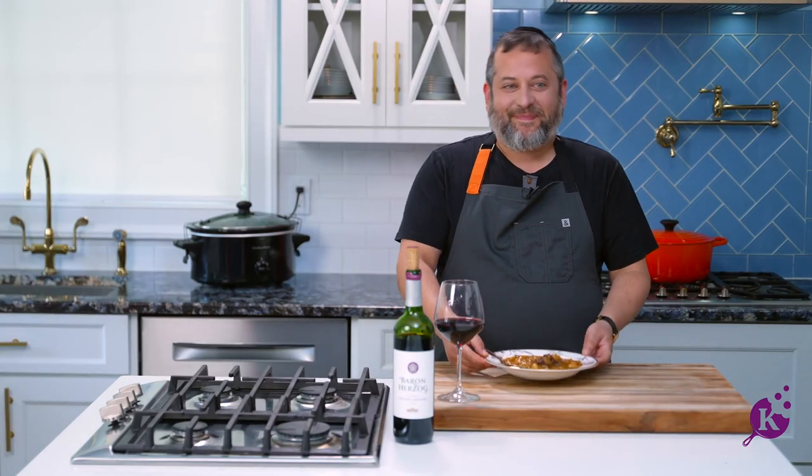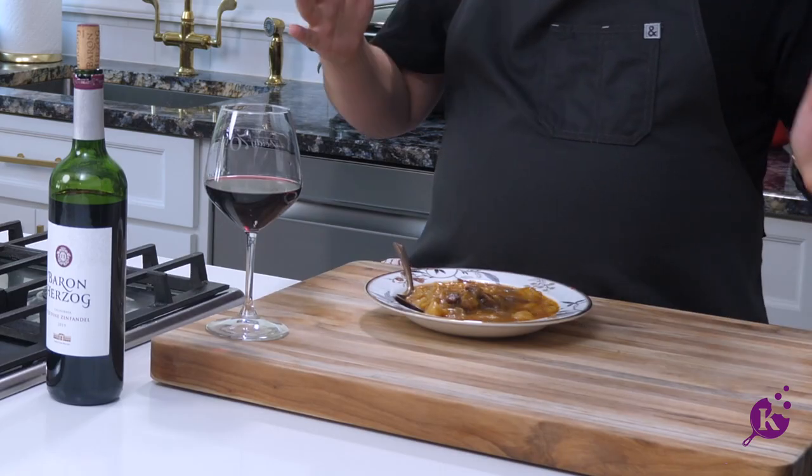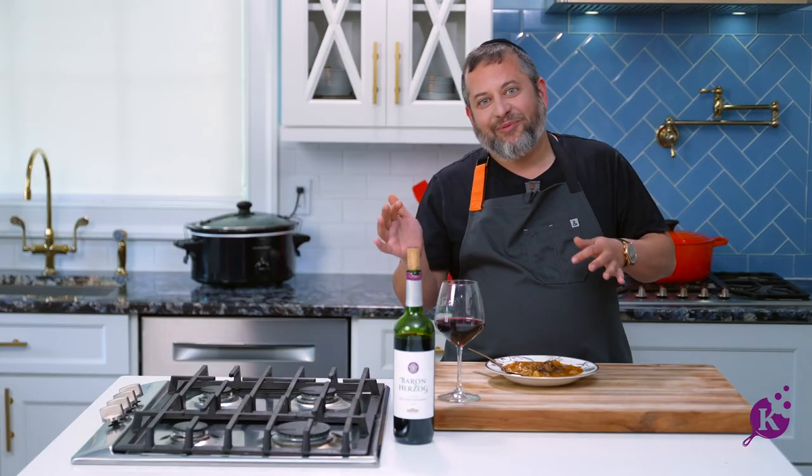I made this beautiful dish. You probably all know, or if you don't know, I can tell you because I'm in the restaurant business — the number one dish as an appetizer in any kosher restaurant these days is gnocchi. Short rib gnocchi, lamb gnocchi, everybody loves this whole gnocchi dish.